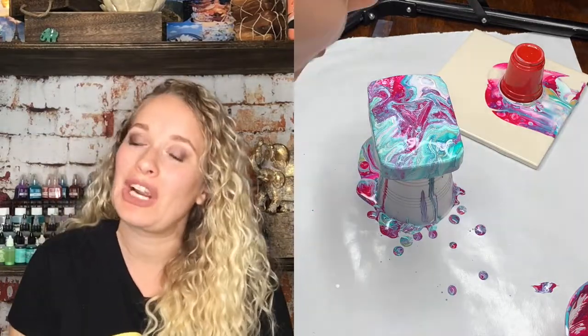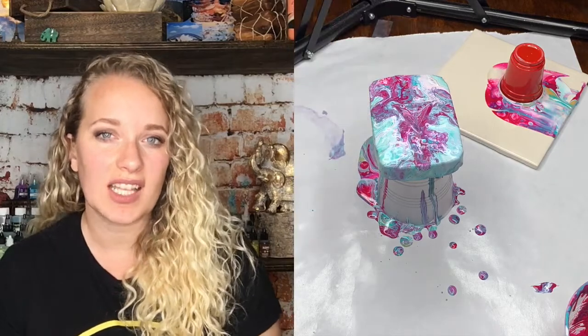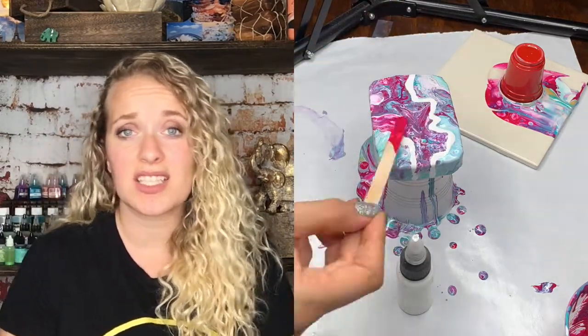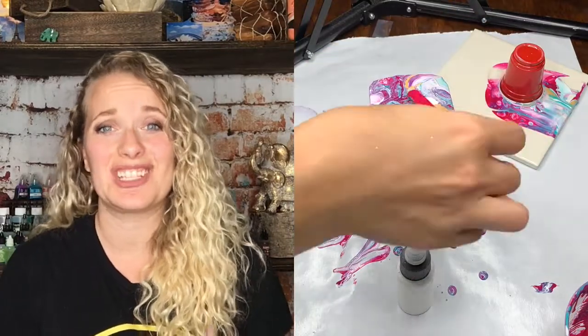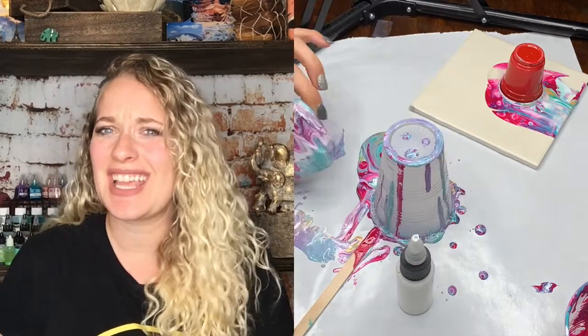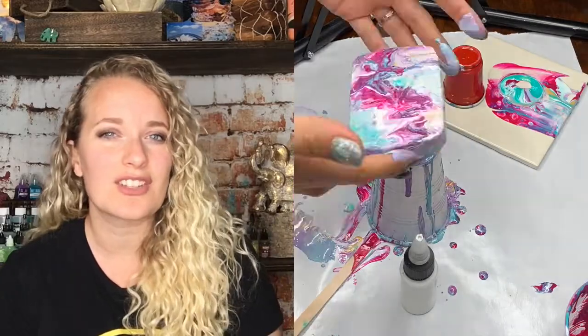I didn't like the pour at all. I kept trying to recover it and do some more stuff to it, but I really did not like it, so I actually just washed it off. I wasn't going to sit this one aside and wait to see if I liked it. I knew I didn't like it, and so that definitely goes to say: trust your intuition. If you know you're not liking a piece, don't be afraid to scratch it.